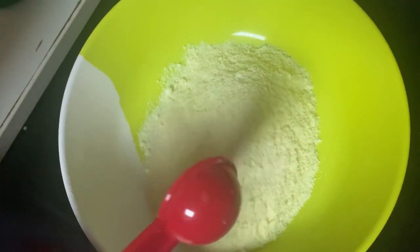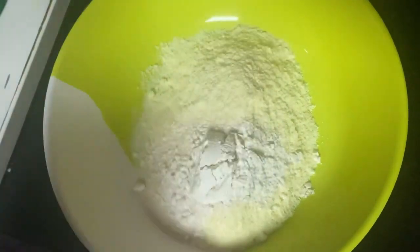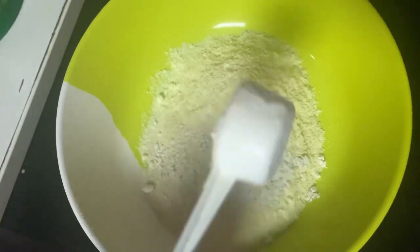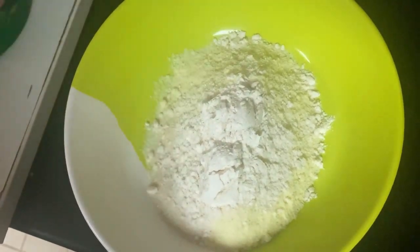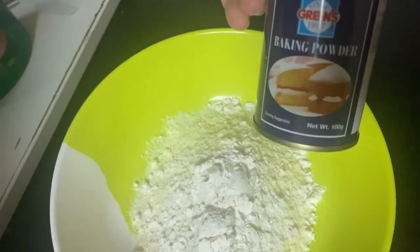1 tablespoon of Rava, 2 tablespoons of Maida, 1 tablespoon of baking powder.